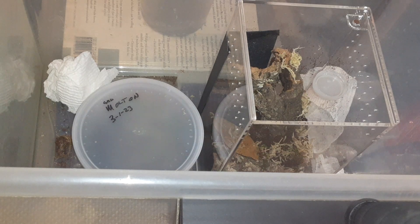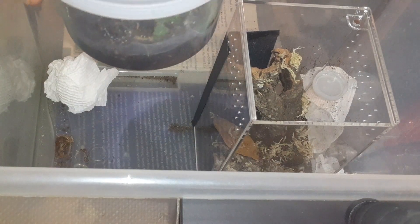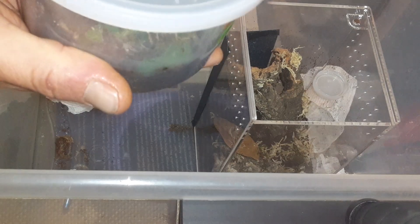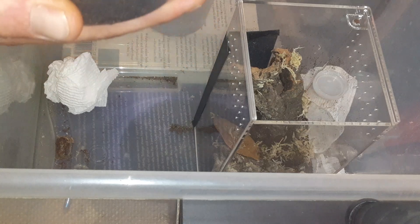Today I'm going to rehouse my Heterothele gabinensis. I did see this out last night at about 3:45 in the morning, so if you say they're never out, you're just never up at 3:45 in the morning. This is a really fast spider, a dwarf spider from Equatorial Africa, West Coast Africa, the country of Gabon, in a park called Lope, right on the equator.